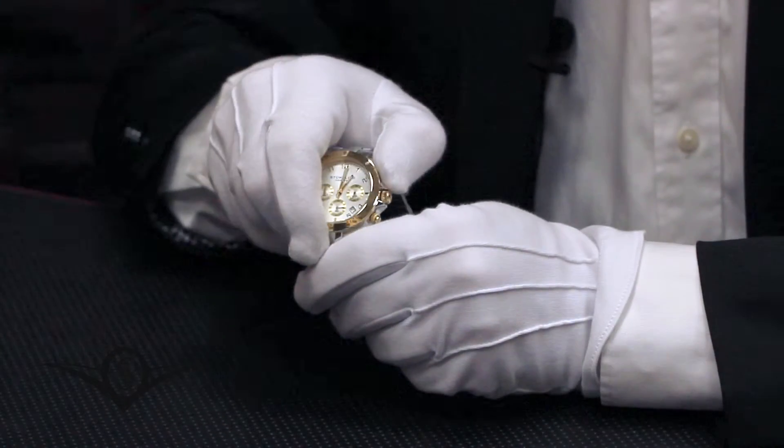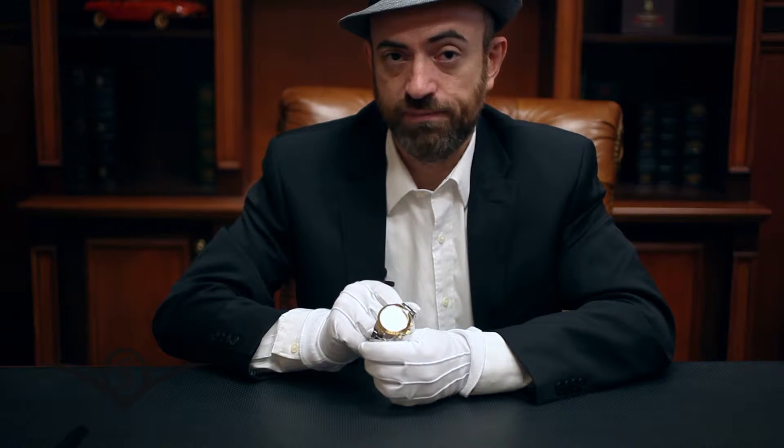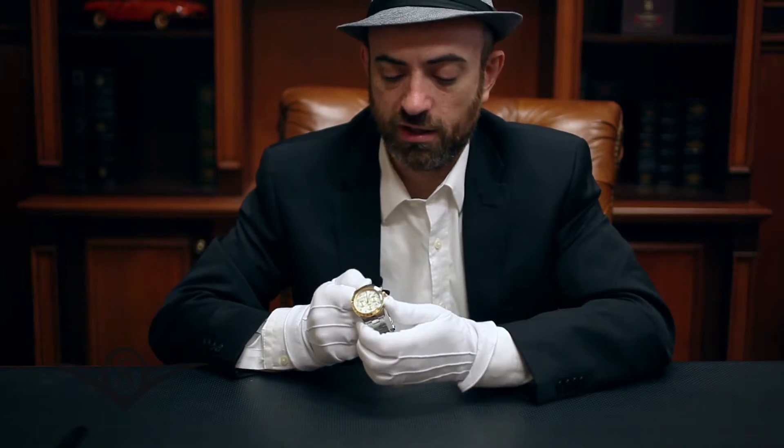In order to stop the chronograph after the elapsed time measurement, push the button again at 2 o'clock — in this case close to 15 seconds. To reset the chronograph and to begin a new timing event, press the button at 4 o'clock.